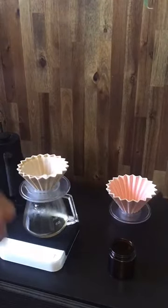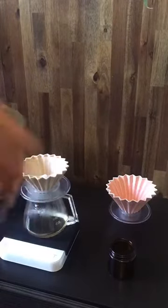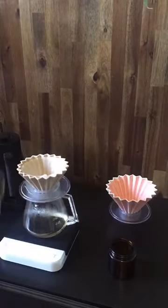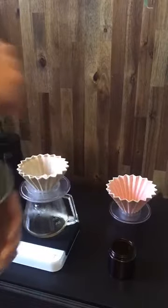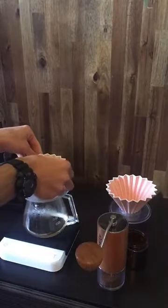If you're enjoying this so far, feel free to share the live stream, give it a like, or just say hi — it's lonely! Grinding the coffee now, coming to an end. This is the Commandante MK4 American Cherry, super smooth and super easy to grind with. All done — I'll align this a little bit better.